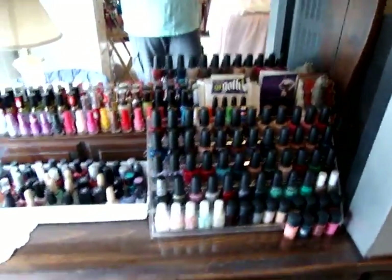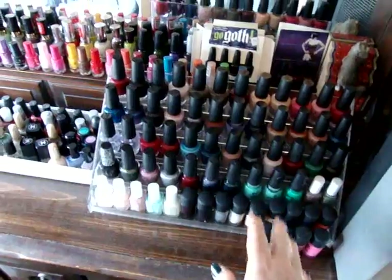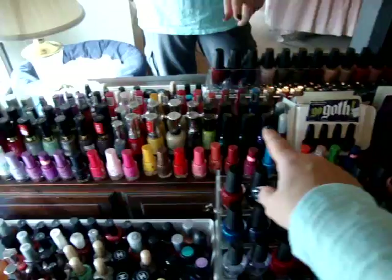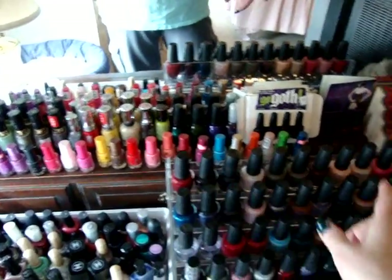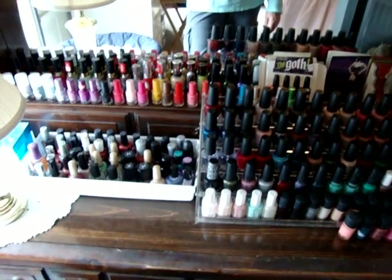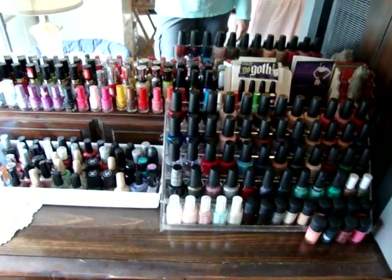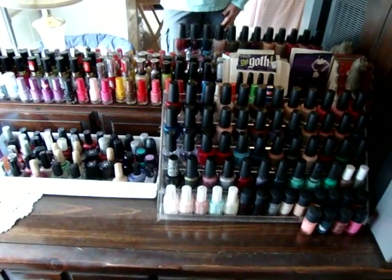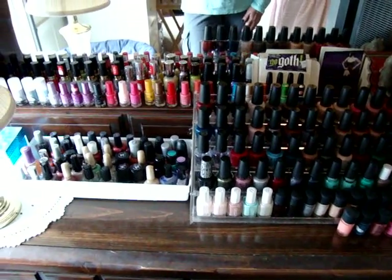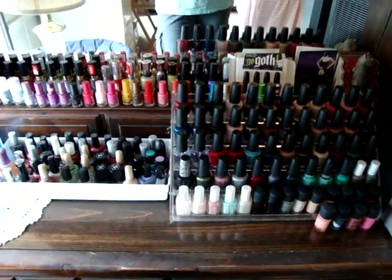Over here are my nail polishes — I started off with this rack, filled that up, then had to buy this little bucket thing, and then started just lining them up on the back of the mirror. I have an awful lot of nail polishes, and I gave away a lot of them too, so I don't even have all the ones I had before. So that's my makeup collection organization video — I hope you enjoyed it and I'll see you next time, bye bye!